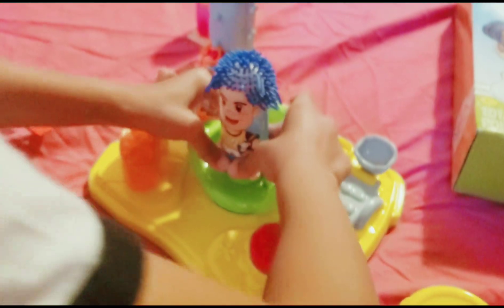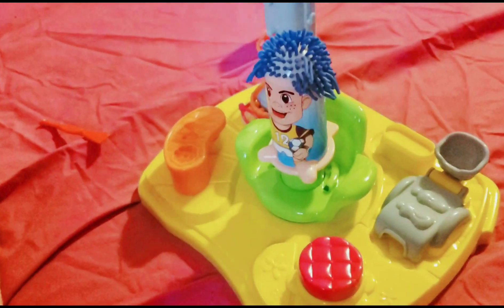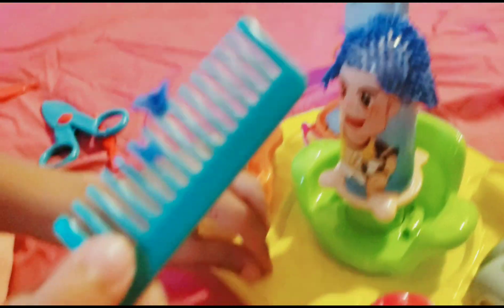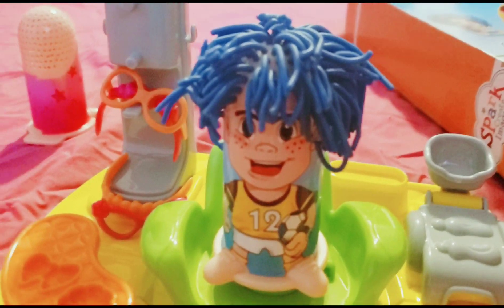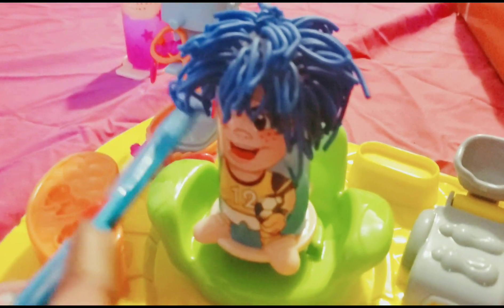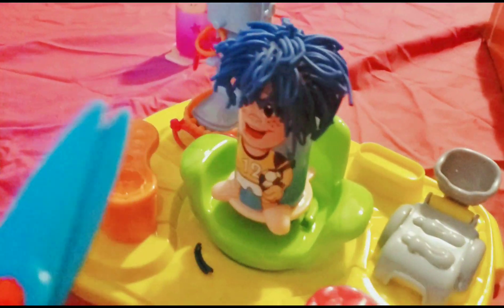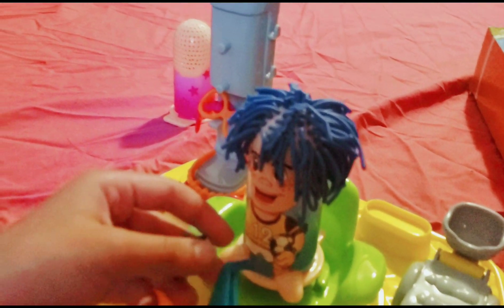Do you like it like that or do you want it longer? Longer. Okay, I think that's enough — actually that's too long. I'm going to brush his hair. He looks cool. He actually works. Look at his hair, it's so long. I think I need to cut his hair. Yes, I think that's nice. I think these are for girls. It looks pretty cool, not for me. You don't like guys with long hair? No, but I like your hair.